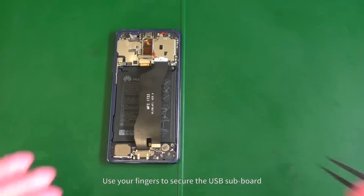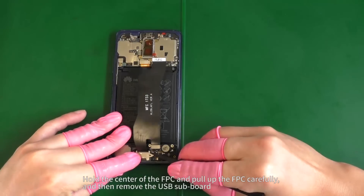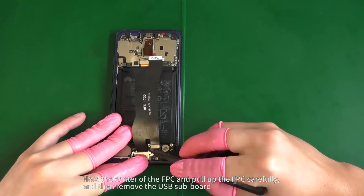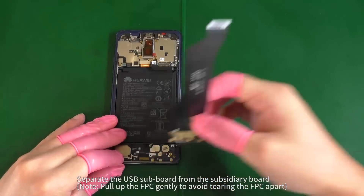Use your fingers to secure the USB sub board. Hold the center of the FPC and pull up the FPC carefully, then remove the USB sub board. Separate the USB sub board from the subsidiary board.